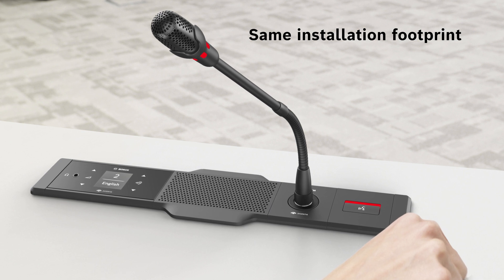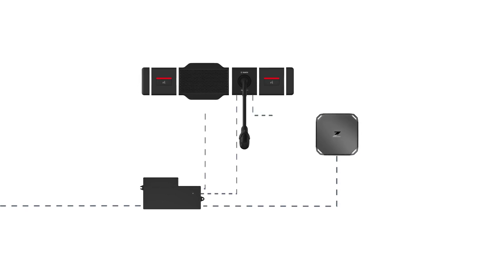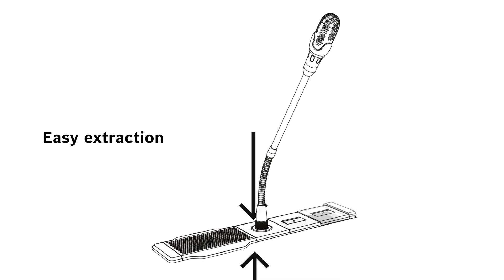For easy replacement without major rework, panels connect to the flush-based device and automatically adopt the DICENTIS settings. Installation and extraction of the panels is possible from the top or bottom of the table.